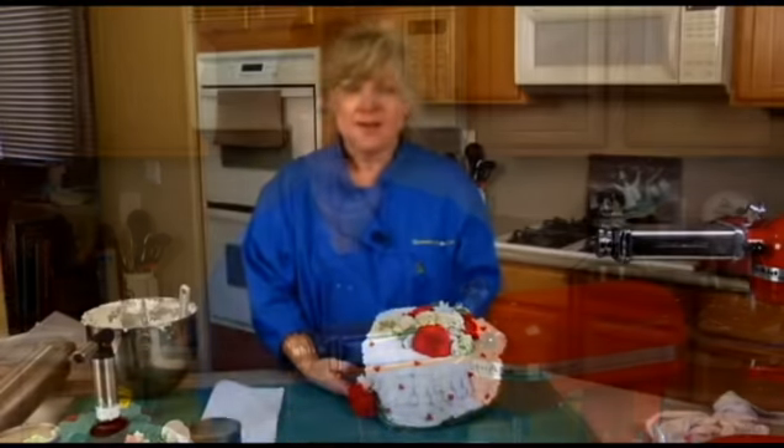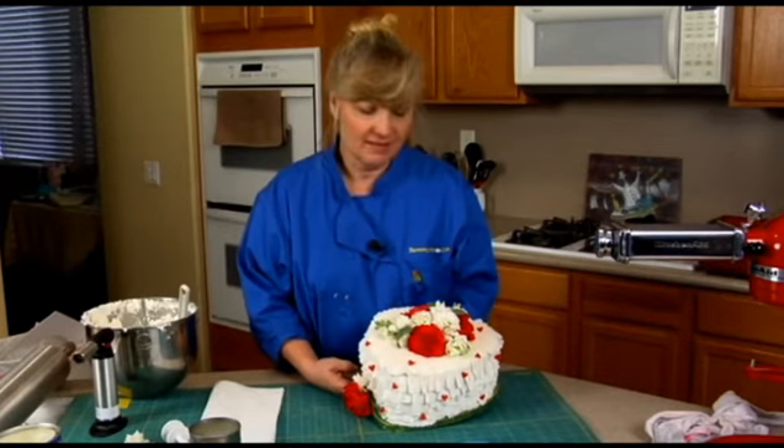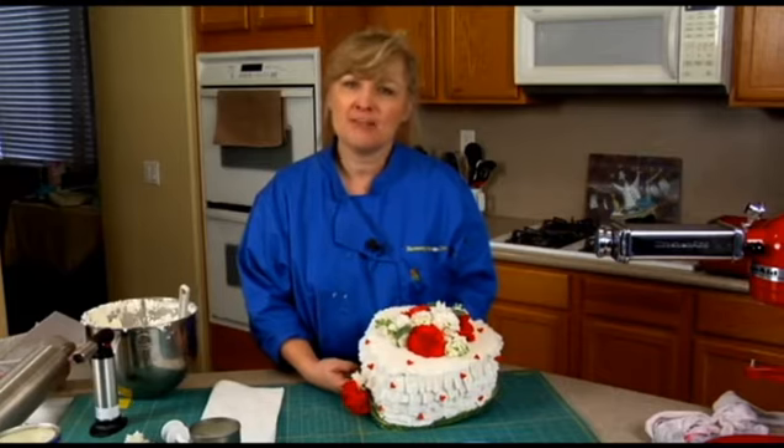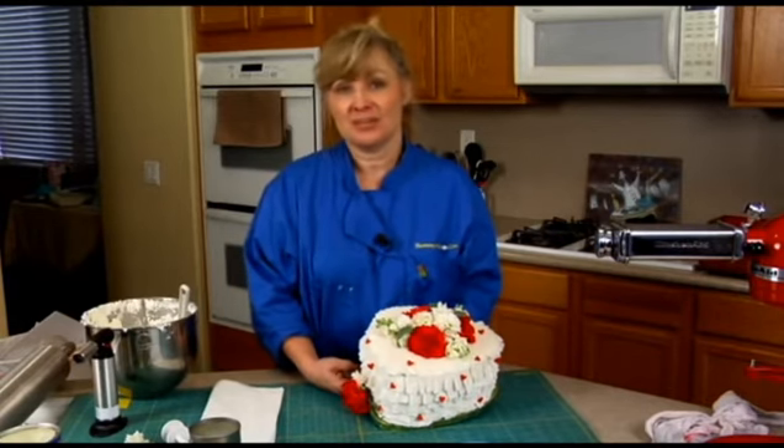Here's our completed Valentine's cake! We want to thank you for joining us today and we hope you'll come back for more episodes. I will be here for more, so check us out at yummyarts.com.